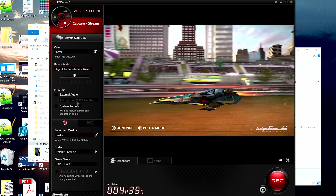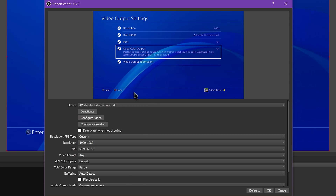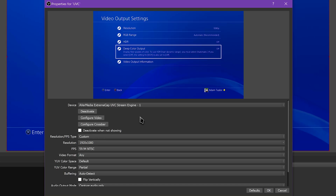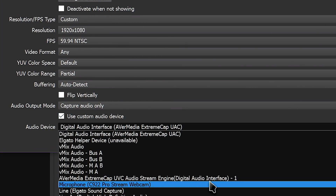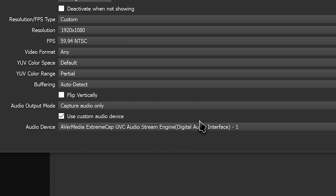In OBS, there might be some delay or desync issues, so they've updated it to show two listings after you've had it plugged in for a while. There's the basic device which just says Extreme Cap UVC, and then there's the Extreme Cap UVC Streaming Engine. The streaming engine device gives more direct access to the video feed to stay in sync and low latency. In OBS specifically, you'll want to enable a custom audio device for the Extreme Cap and choose the Extreme Cap UAC audio option too, otherwise it won't bring in any audio at all.